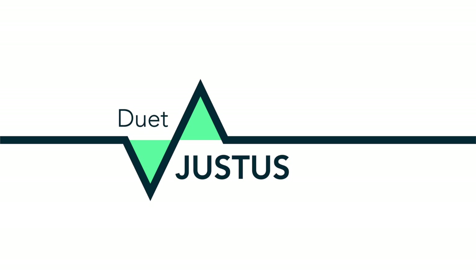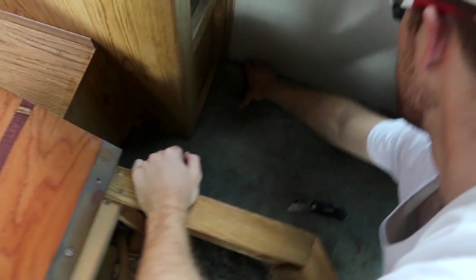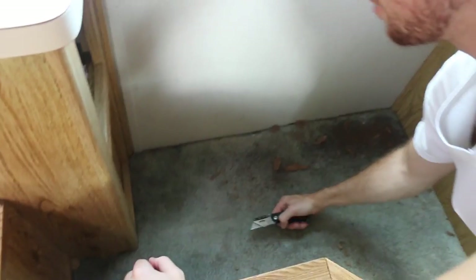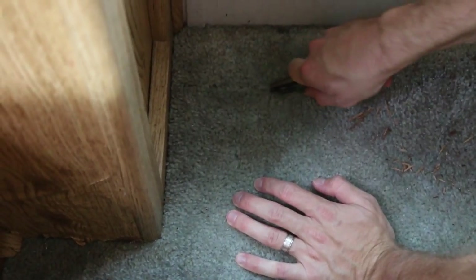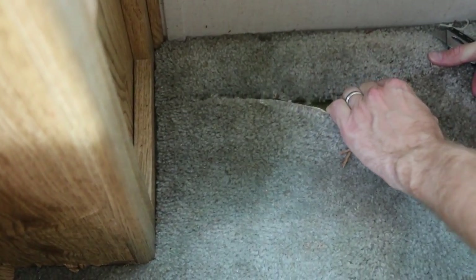This is the first ceremonial cutting. I've never taken out carpet before, so we shall see what we need to do. I'm scared to see what's underneath, but here we go. That did something. A lot easier said than done.